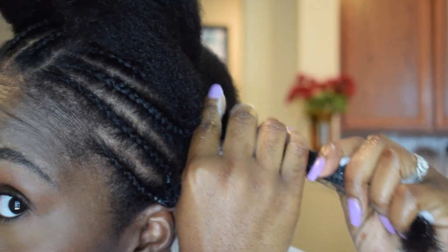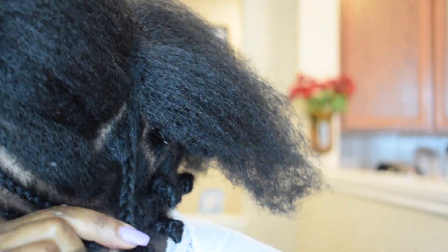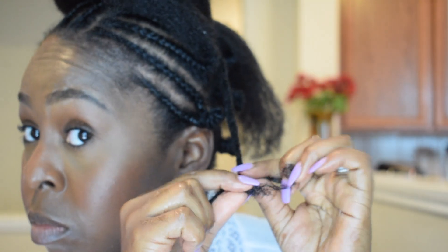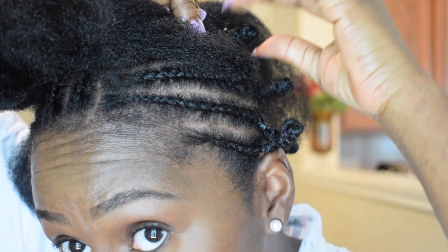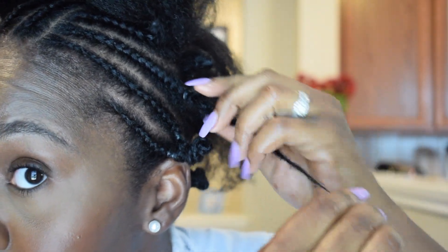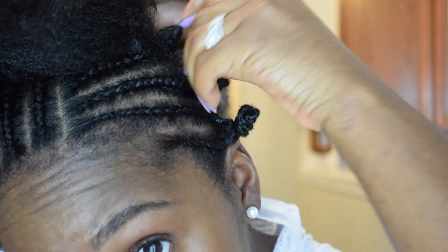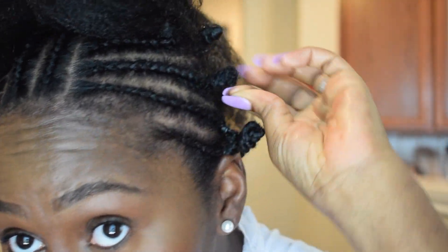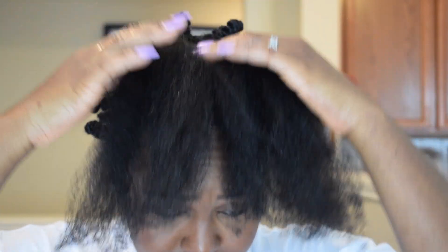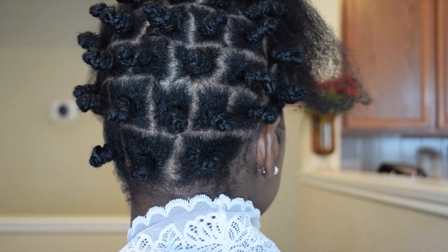Oh, and I forgot to mention — the only product I'm using for this is Maine Choices Pink Lemonade Mousse. I would definitely recommend it for any type of roller set or Bantu knot. The only thing I did notice is that it did flake a little bit, and it may have just been what I used to blow out my hair with. But other than that, it held up my Bantu knot out for a while, and it smells really, really good.